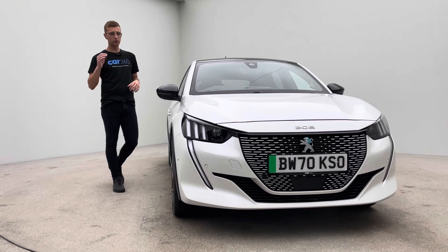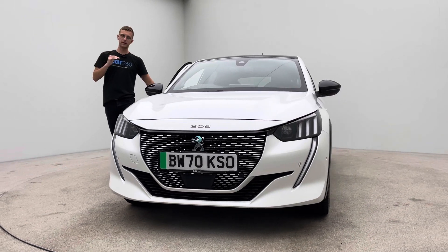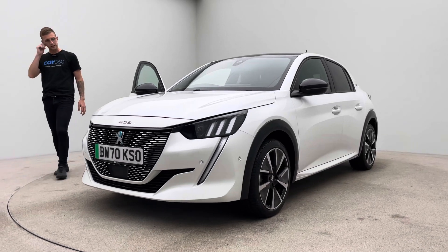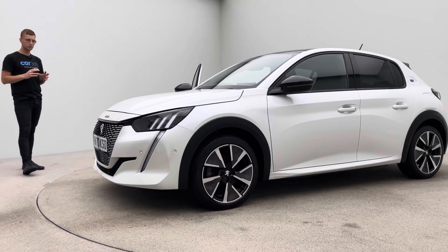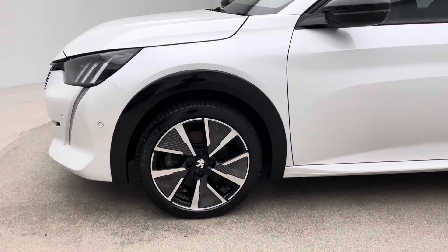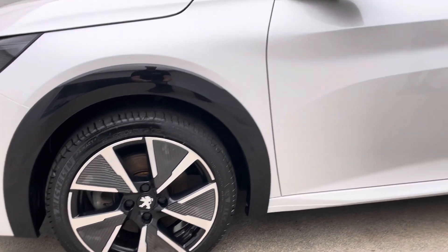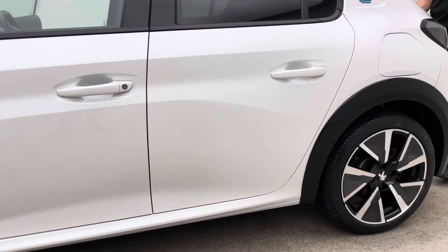Because of that, not only does our customer service have to be paramount, but prep standards have to be up there as well. You'll go around the car shortly and you'll be able to see the level of attention to detail we go to with our prep. Body work wise, there's no dents, no scratches, no scuffs. Alloy wheels — no blistering, no corrosion, no curb damage. And the inside of the car, no rips, no tears or burns.